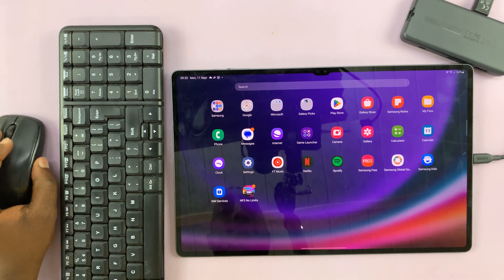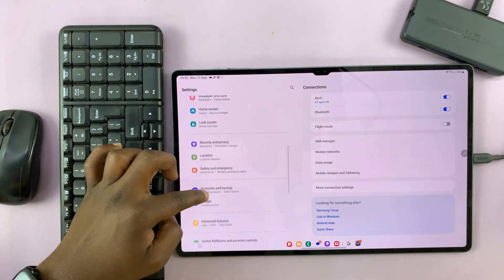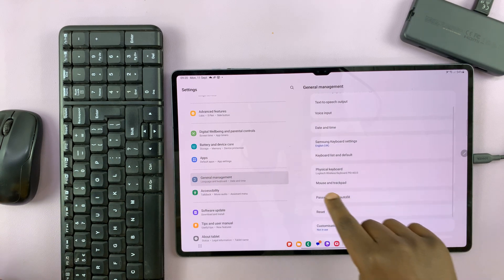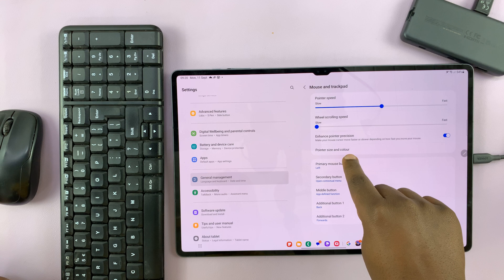Go to Settings. On the main settings page, scroll on the left hand side to General Management and tap on that. Then scroll here and tap on Mouse and Trackpad. You should then see Pointer Size and Color.